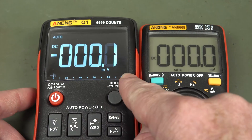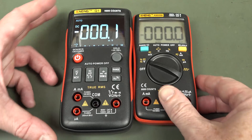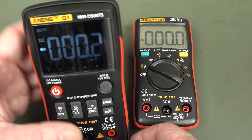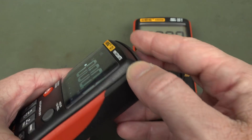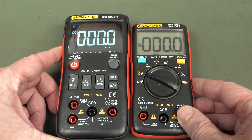The other standout is that it has a bar graph and also dual display, which we'll take a look at. It's also got a non-contact electric field detector up here — it doesn't give you a reading, but you can detect mains wiring, and we'll give that a try as well.